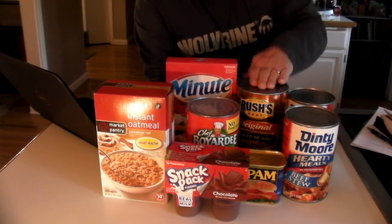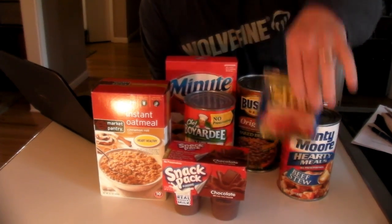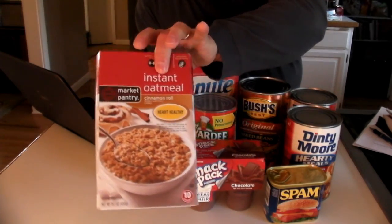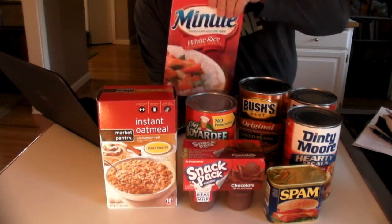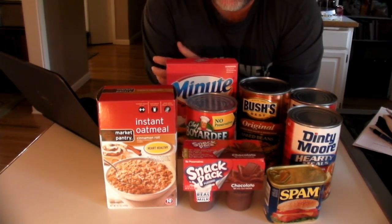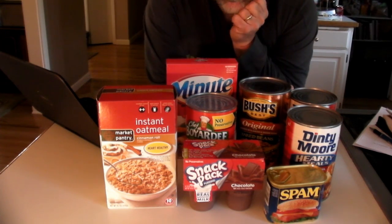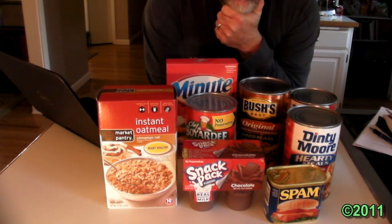Again the shopping list: Dinty Moore stew, Bush's baked beans, Chef Boyardee mini ravioli, Spam, non-refrigerated pudding cups, instant oatmeal, and rice. This is a 72-hour food kit that meets every requirement — and actually exceeds them — for under $20 per person. That's Zombie Tactics for today. We'll see you next time. Bye-bye.